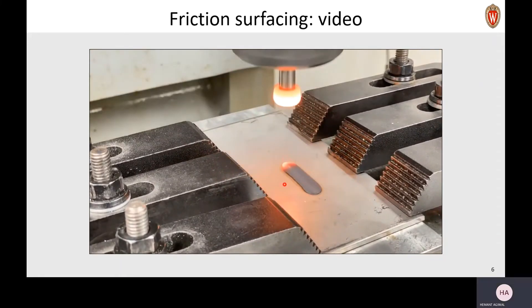Did you see how the rod was glowing while it was getting deposited? It's mainly because it got heated up by the friction happening because of the contact of this rod with the plate. And that heat deformed the rod and helped in making this deposit onto the substrate.